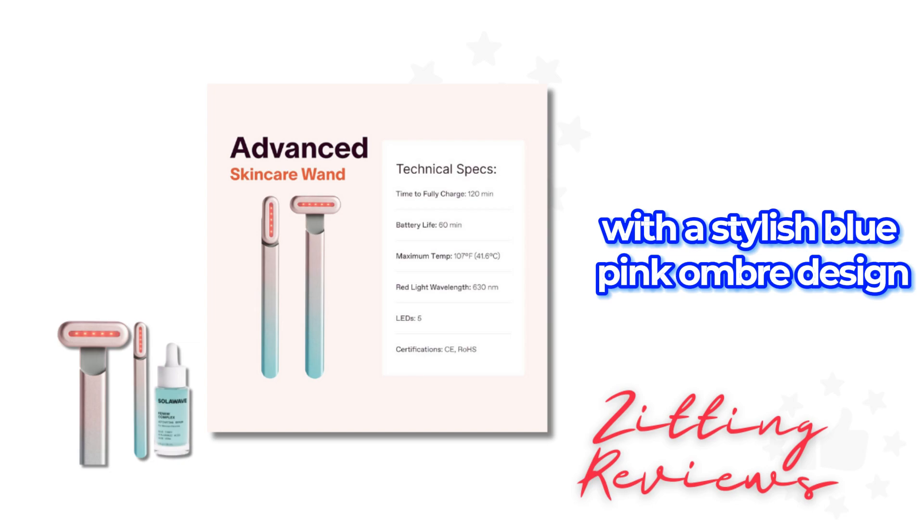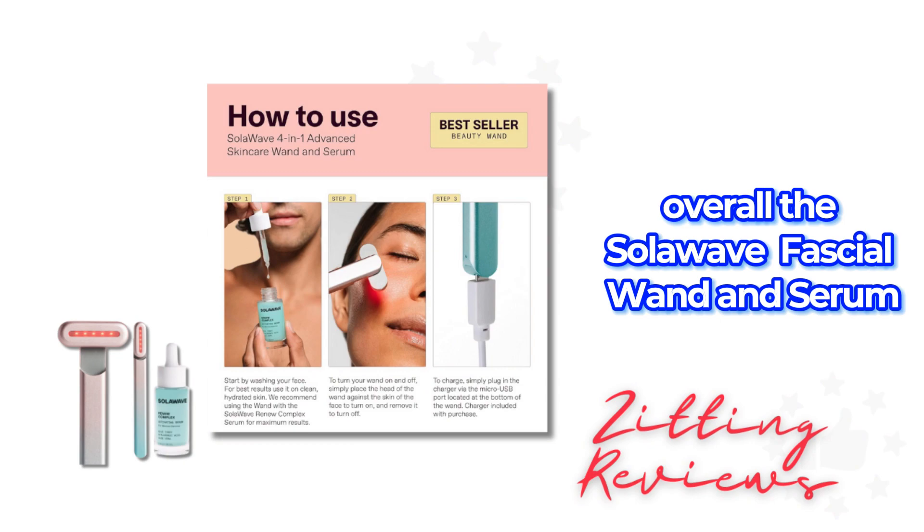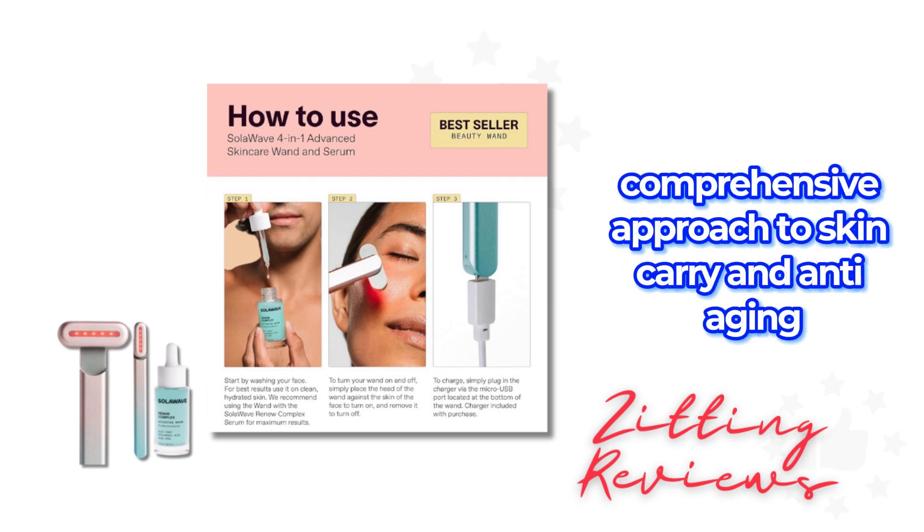With a stylish blue-pink umbra design, this wand is suitable for all skin types. Overall, the Solowave 4-in-1 Facial Wand and Serum Bundle is a great choice for those seeking a comprehensive approach to skincare and anti-aging.